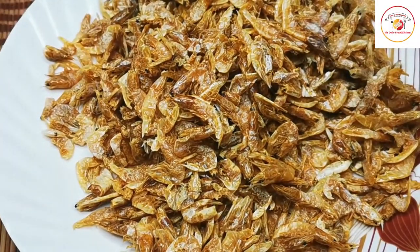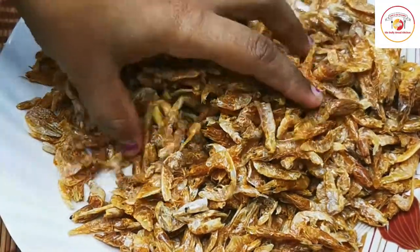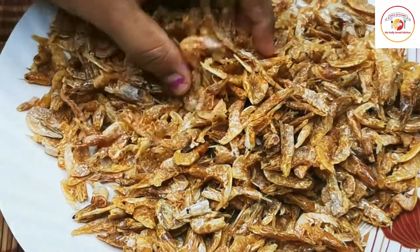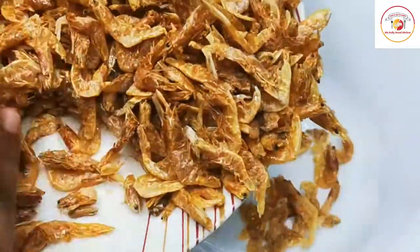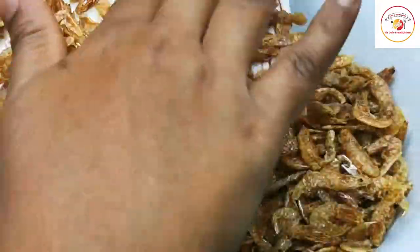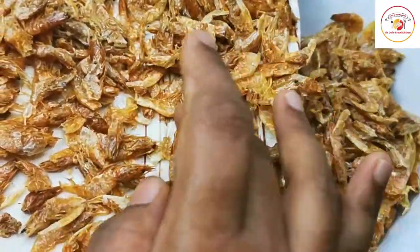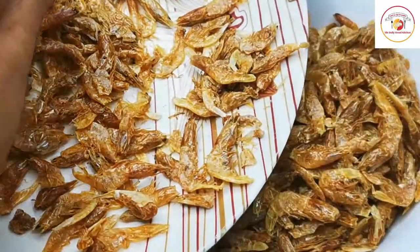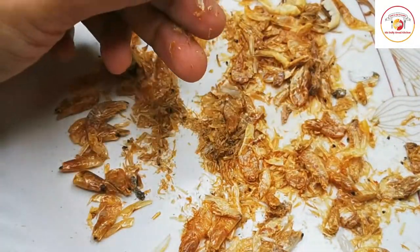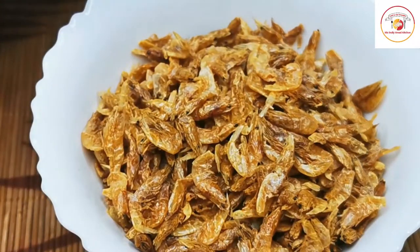You can go for medium size or bigger size dry prawns, as that will be easier to work with. When washing, you get a kind of flush which makes it easy to clean. You have to check them one by one very carefully. Once the cleaning is done, you will see there is dust, and it is very salty and full of dirt.